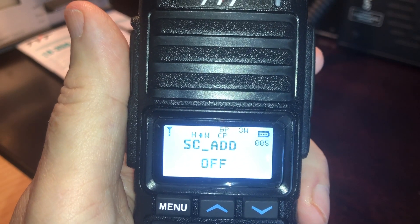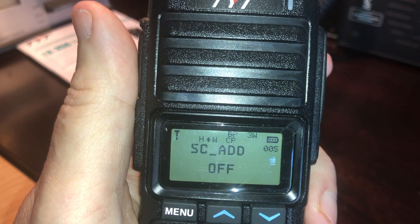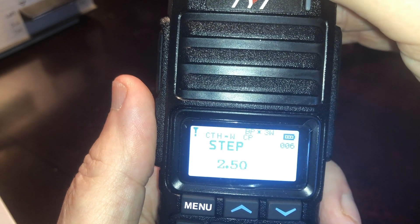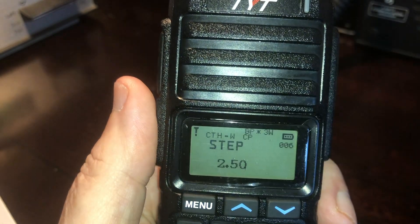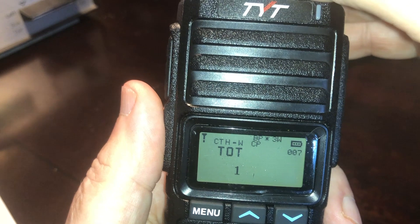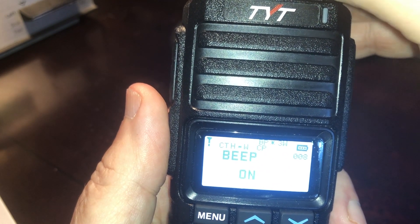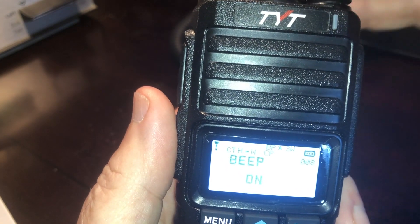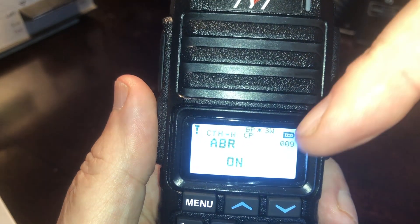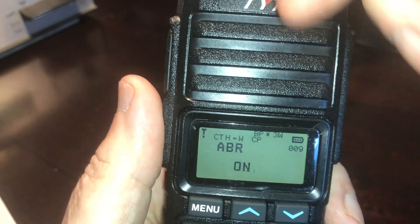The next item is Scan Add — this lets you add a frequency into scan mode as the HT scans through different memory channels. Next is step frequencies, used in VFO mode to control how quickly it changes from one frequency to the next. Then there's Transmit Timeout Timer, currently set to one minute. Beep — that little beep you hear pressing buttons — can be turned on and off. ABR is the backlight on the display; I don't know what ABR stands for, but it turns the display backlight on or off, and you cannot control how long it stays on.